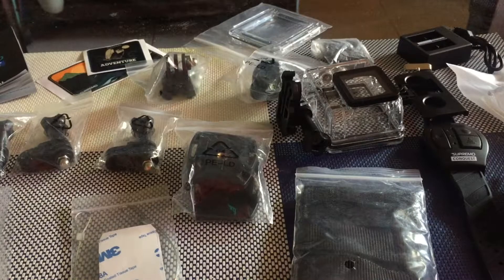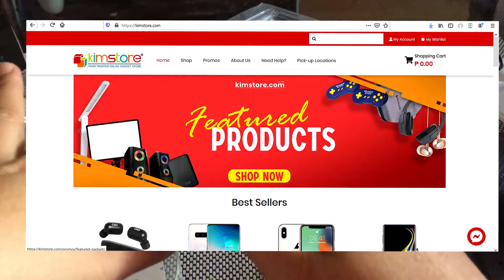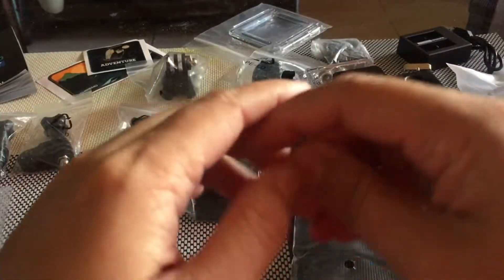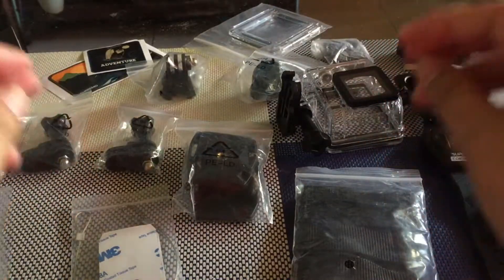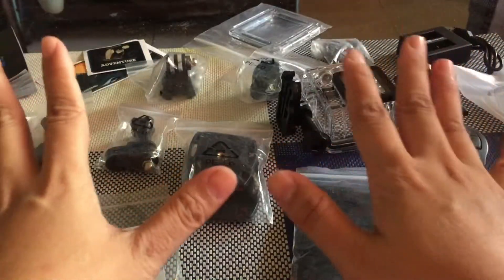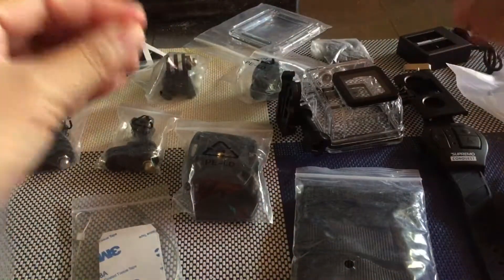And guys, actually we ordered this at Kim Store. So ito yung website ng Kim Store guys — check this out. So in-order ko namin sya sa Kim Store guys, and sulit yung pag-order sa Kim Store. So try nyo din pag naghanap kayo ng mga gadgets. Actually guys, Kim Store ang i-recommend ko sa inyo kung saan kayo pwede mag-order. Pero watch out lang guys, kasi pag nag-order kayo ng Kim Store, hindi sya pwede nyo i-cancel yung order — so kapag na-order nyo na talaga, wala nang bawian.